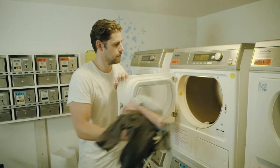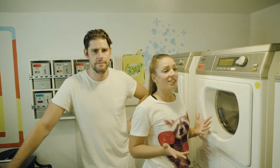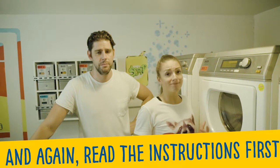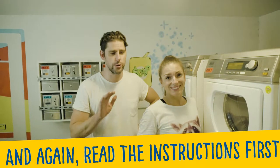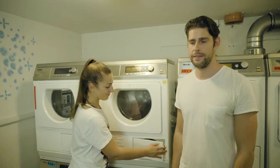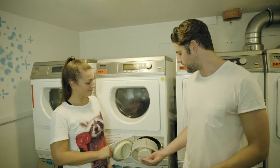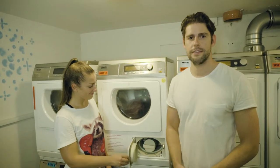Next, put your wet clothes into the dryer. It's easy — basically just follow the same instructions. But please, don't put detergent into the dryer. Before you get started, check your lint filter and reinsert it. Then start drying. And now, relax and enjoy your time.